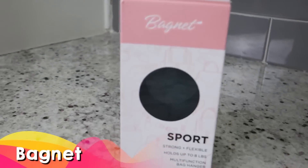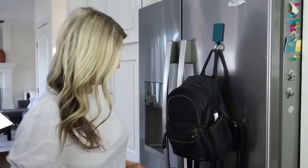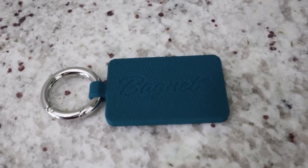I wanted to show you a few items I found on Amazon that make my life so much easier. The first is a product called Bagnet — a multifunctional bag hanger that holds up to eight pounds. It fits onto your purse with a little opening and has a really strong magnet, so you can put it on bar stools, your fridge, or basically anything magnetic so that when you're out you don't have to place your bag on the floor. This is also great at the gym, restrooms, or sporting events — anywhere you don't want your bag on the floor.